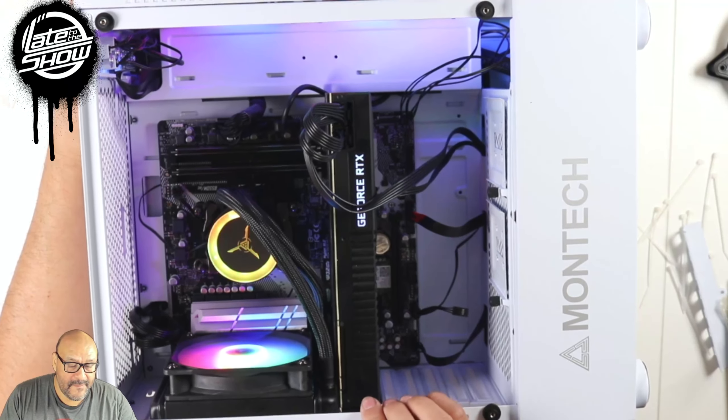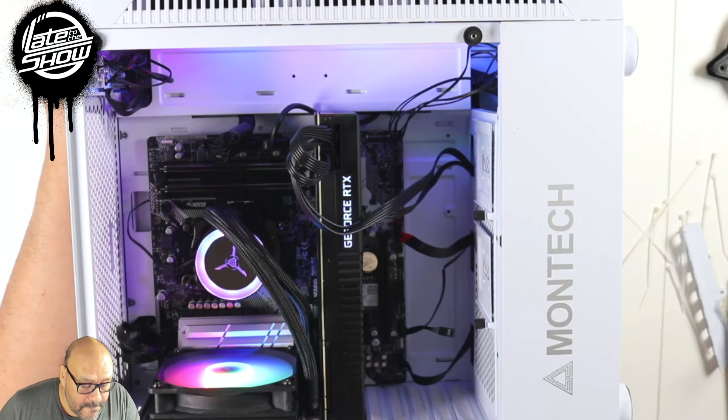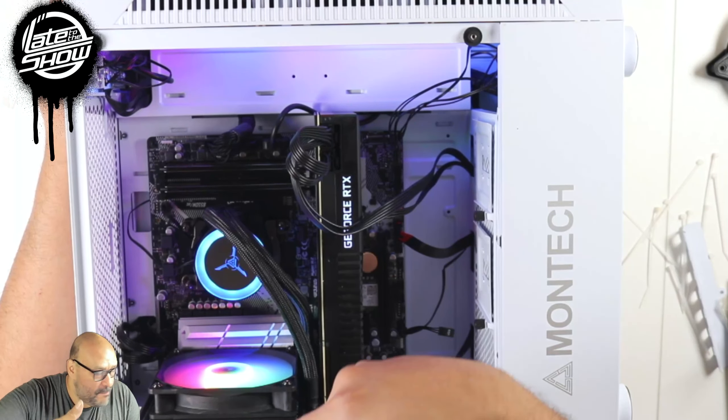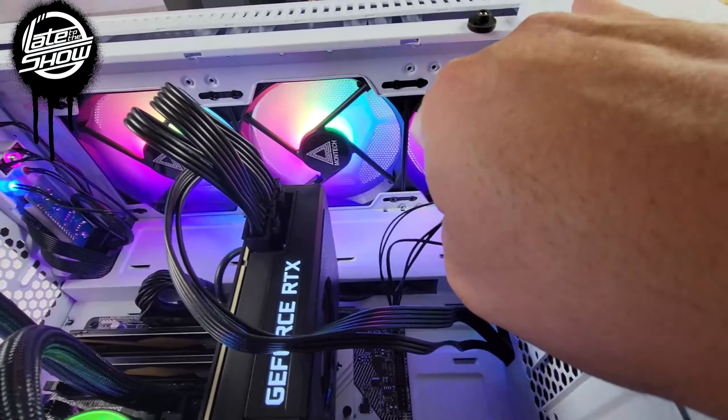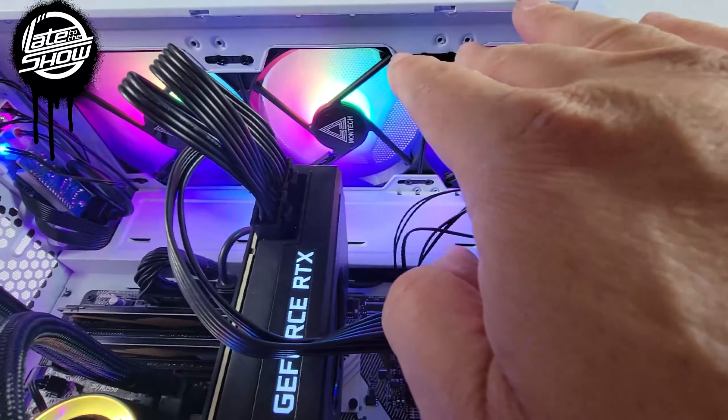You know, the computer motherboard and the tower — everything blended together. It looks really good. Let's take a look at the actual case itself when you get it off the box. This is pretty much what you get.